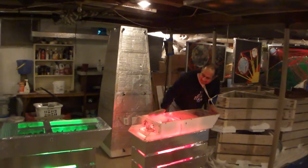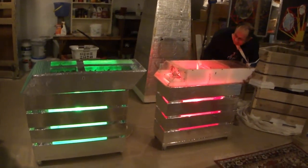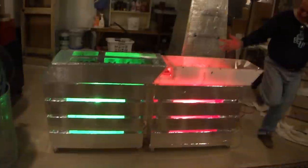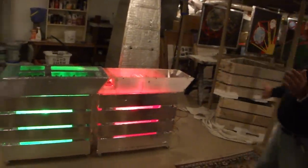Look at how beautiful the stands are, how they fit together, and how beautiful the lighting is. Thanks for watching.